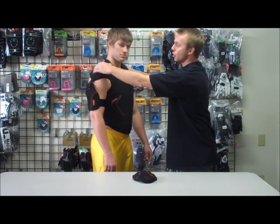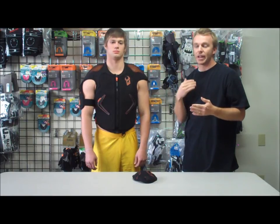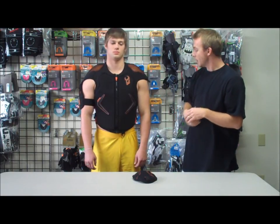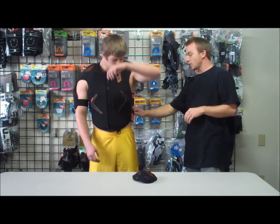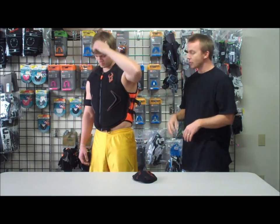At the shoulders you're gonna have the D3O material, which is a really cool material. It's really soft and moldable until impact, and then it hardens upon impact. You do have the straps through the ribs as well, so you can get it nice and tight. That is Demon's D3O Hyper Vest.